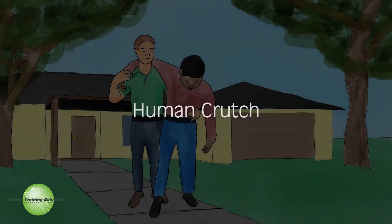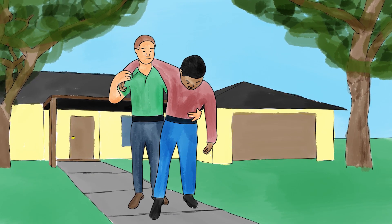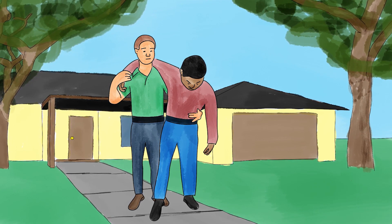Human crutch. Use the human crutch when the victim can walk with assistance. Help the victim stay balanced and try to minimize the amount of weight that must go on an injured leg.